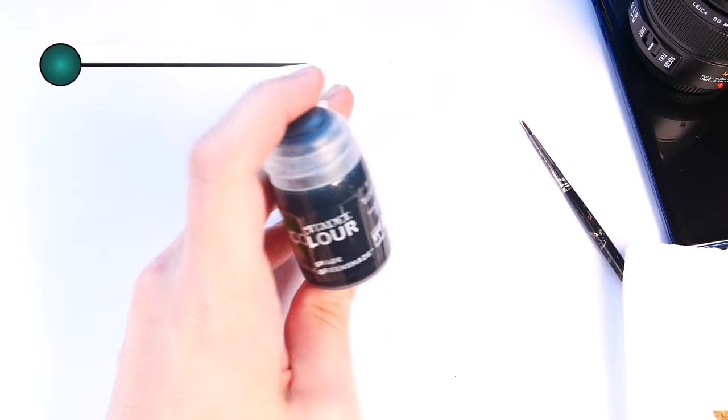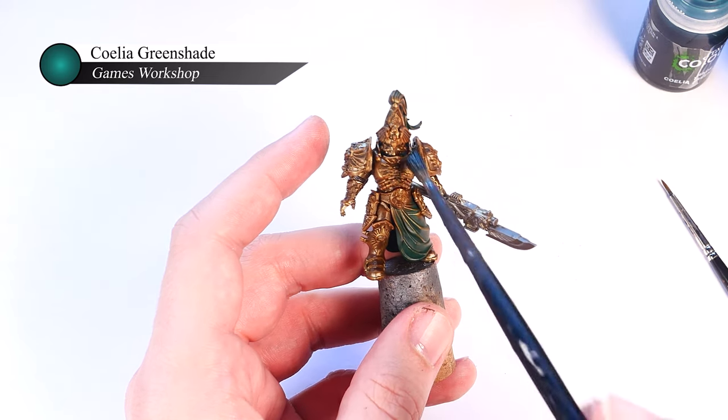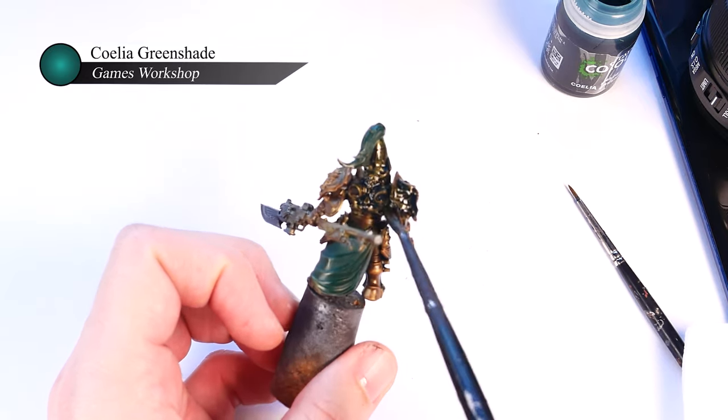Once the entire squad is dry brushed, I move on to shading with Games Workshop Coelia Greenshade. I know this is a bit unorthodox, but I really like how the green contrasts with the warmer, reddish tones of Victorian Brass and helps add a kind of patina look to my models that gives them an aged, worn metal appearance.